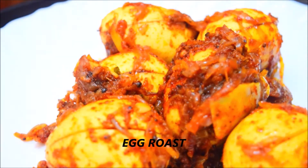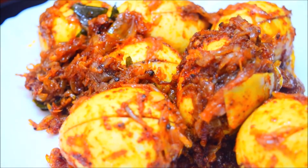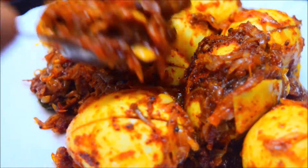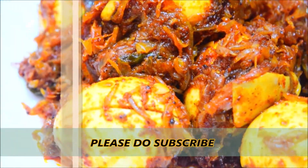This roast is very good. This roast is a great combination of chapati. How are you ready for this? If you like this channel, please do subscribe and press the bell icon. If I upload videos, please press the notification.